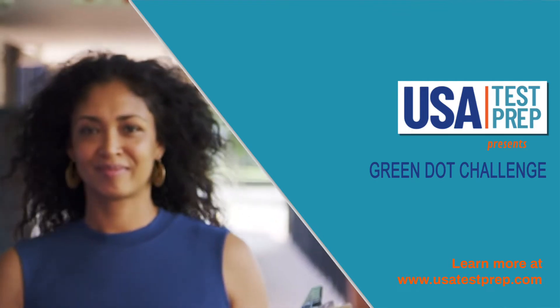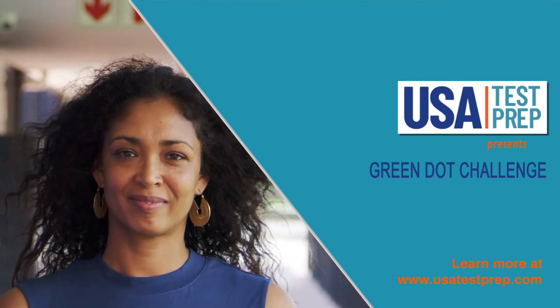Hi, I'm Felicia Zorn, Director of Business Development here at USA Test Prep. I'm a former teacher and creator of the Green Dot Challenge.